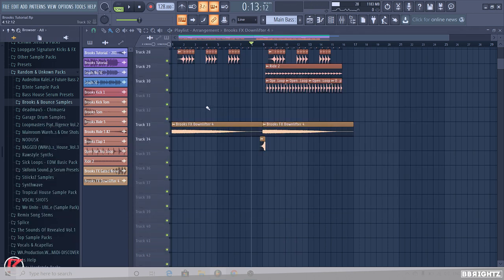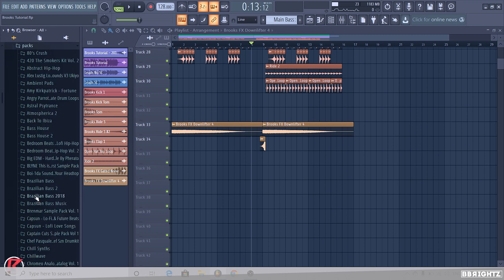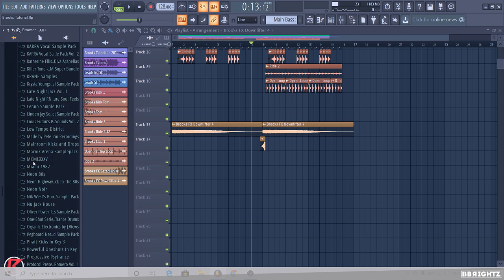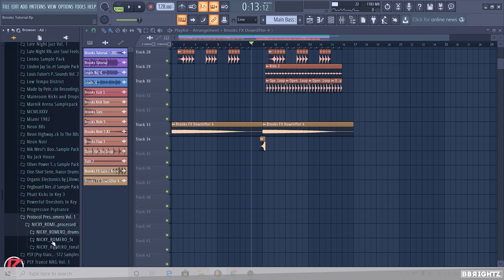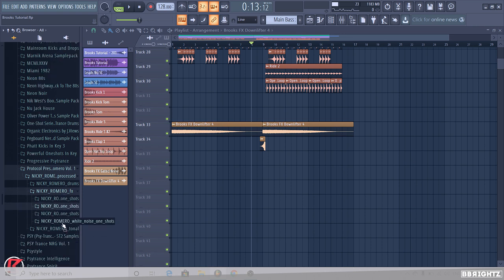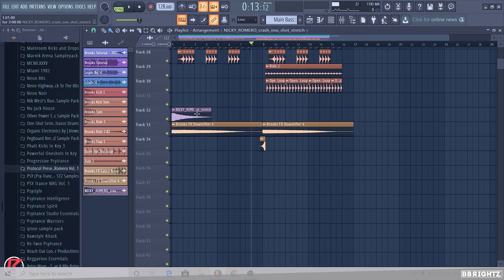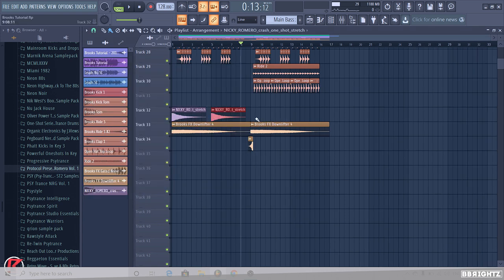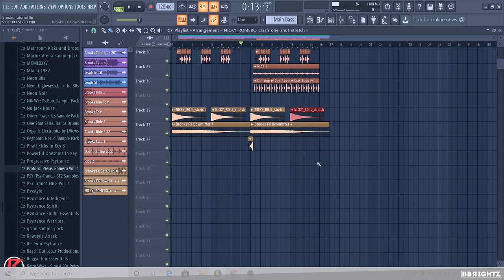I also like having a crash playing every four bars, so we're going to go to the Splice folder and use the Nicky Romero Protocol sample — there's a lovely crash in there. This crash sample is really nice. We're going to turn the out down just so it fades out a little bit, and this is going to hit every four bars as opposed to the eight bars for the big white noise.